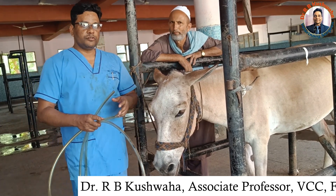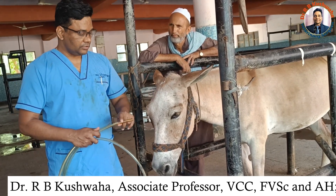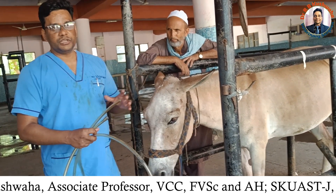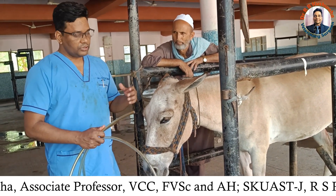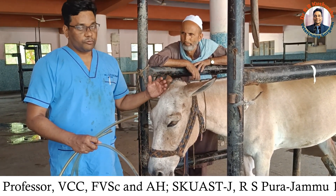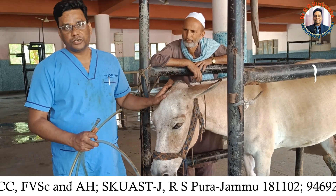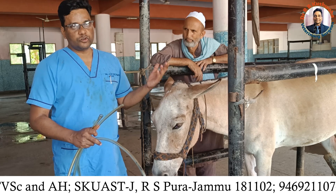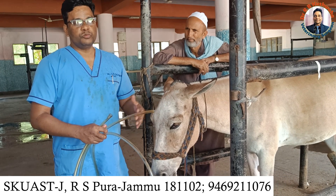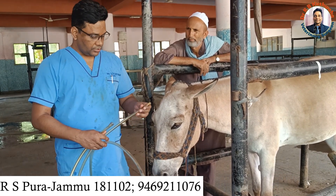As far as the indications of naso-gastric intubation are concerned, we normally perform this procedure for decompression purposes. That means if there is a distension of the stomach and you want to evacuate it, this tube is required. Even if you want to administer medicines, you need to pass this tube. In colic cases especially, there is a fair chance of accumulation of ingesta in the stomach.